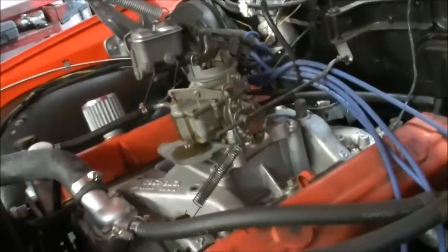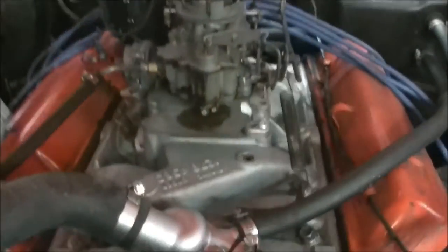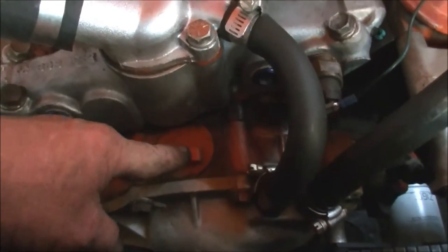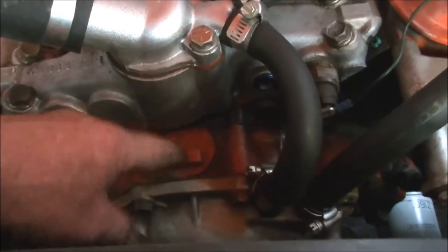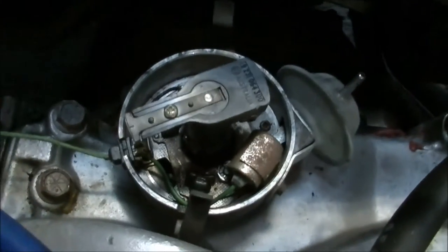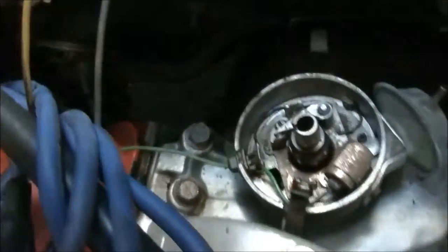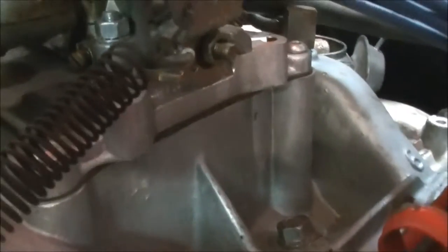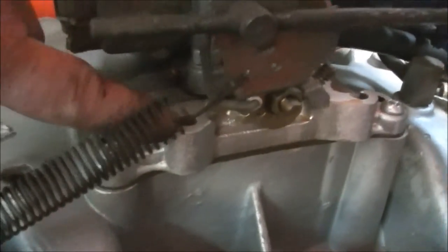Here we are under the bonnet. The early models would have had an oil filler there — that's like '69s. This is '73. They do use a Saginaw pump for the steering. WW2 Stromberg carb. Lots of things in common with the Chevy, and a good old points ignition down in there. Someone's put a four-barrel manifold on that and stepped it back to a two-barrel.